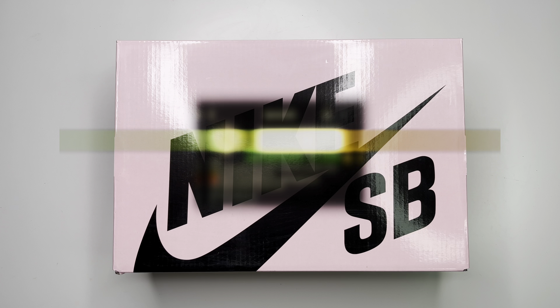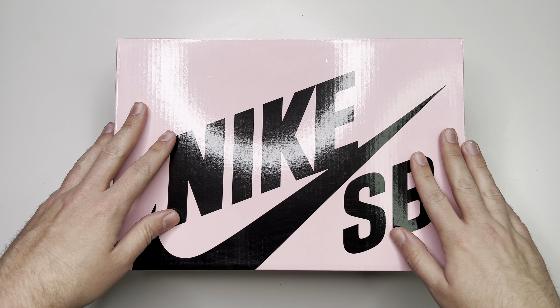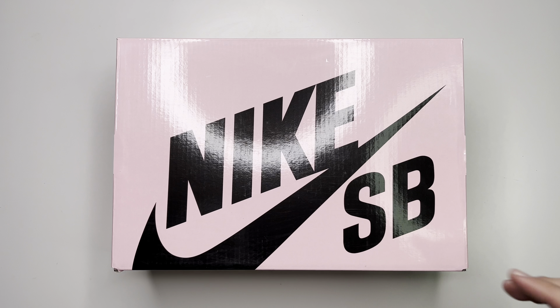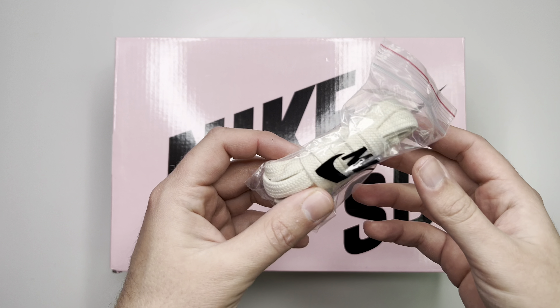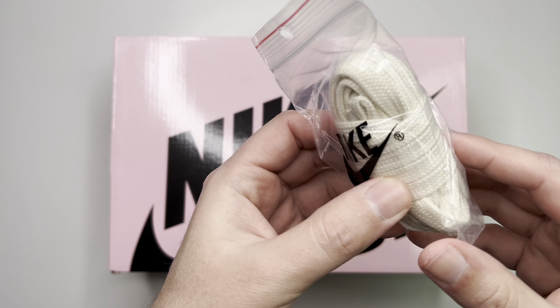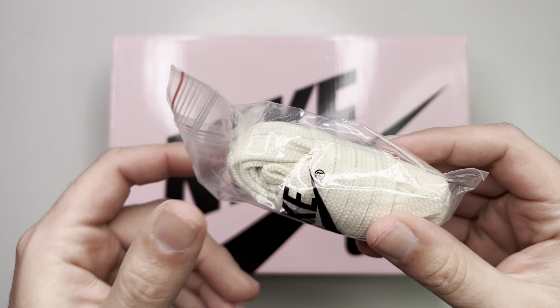First things first, we have the SB pink box edition — the top is pink with Nike SB and the swoosh on top in black. As far as accessories go, you did get the extra laces in the bag; they're the thicker looking laces and they're kind of like an off-white cream colorway.